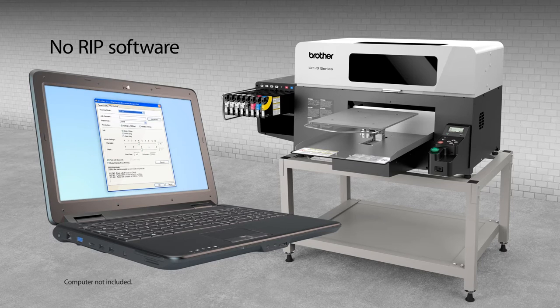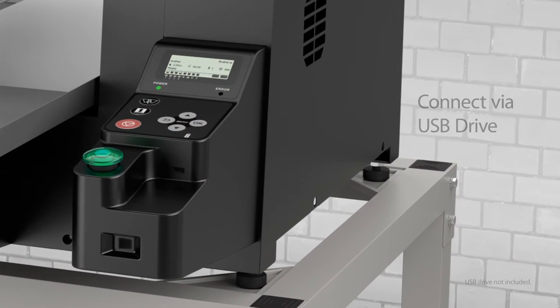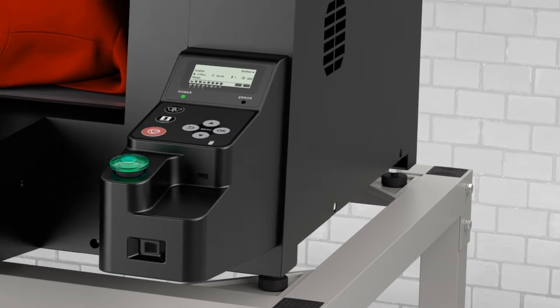Our built-in drivers enable you to send designs directly to the printer without time-consuming and costly RIP software. The GT3 features convenient USB capability, so you can print directly from your computer via USB cable or your USB flash memory drive.